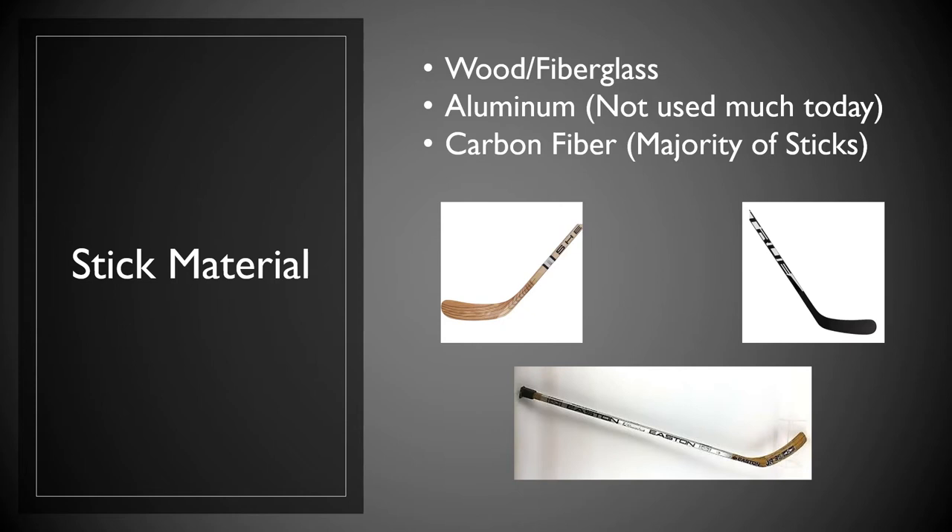Which one is best for you as a young hockey player? I think it really doesn't matter. Wood is certainly sufficient, and carbon fiber, even though it is expensive, can be helpful. However, I do believe that wood helps most young hockey players better catch passes. The other good part about a wooden stick is it's substantially cheaper than carbon fiber. So for parents and hockey players who are just starting out and want to save a few dollars, it's perfectly okay to choose a wood stick over carbon fiber. Then as you become better and get a little older, it's perfectly okay to make the jump to a carbon fiber stick.